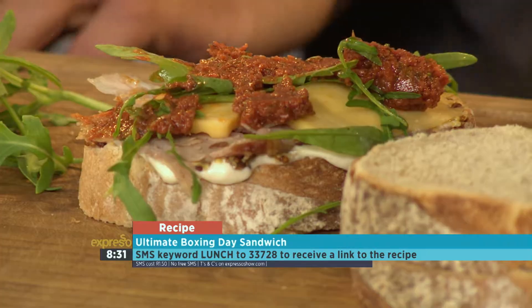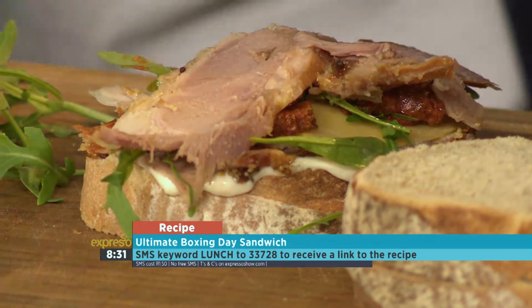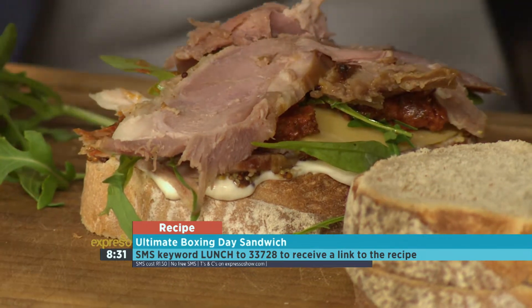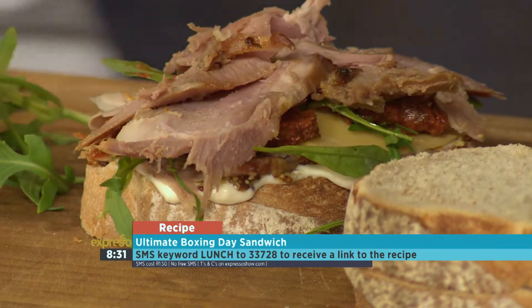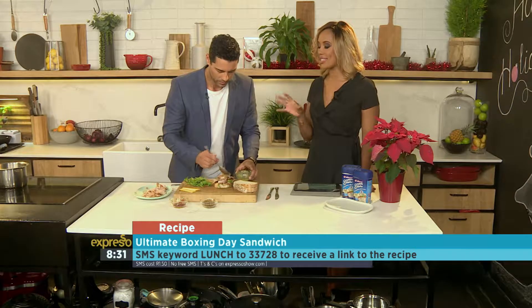I'm going to go for some more gammon here. While he's piling on the gammon for our Boxing Day lunch sandwich, all you have to do is SMS the keyword lunch to 33728. We will gladly send you the ingredients list and the link to the recipe, and you could be making this very easy yet gorgeous, tasty and delicious sandwich.